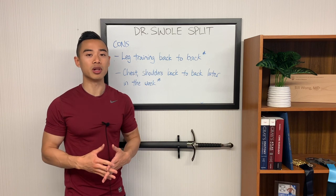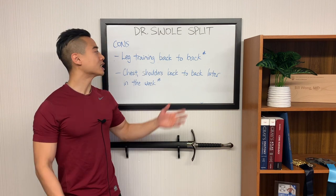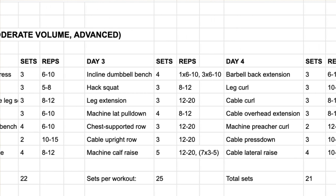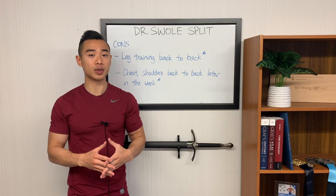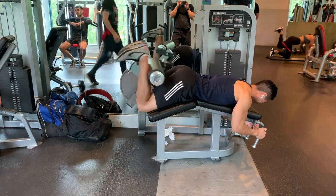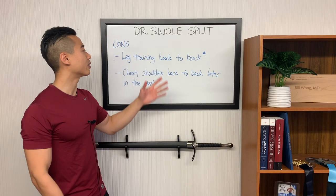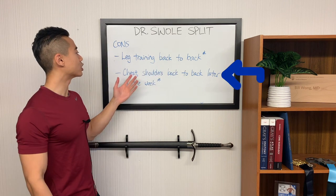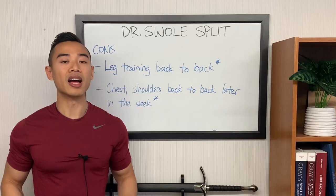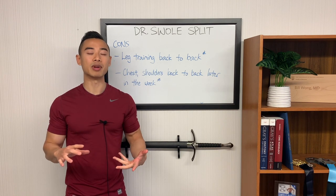Finally, let's talk about cons. First, your leg training comes back to back later in the week. However, we address this by choosing very quad-dominant exercises for day three and very glute and hamstring dominant exercises for day four, so there's no interference. As an advanced athlete, you should also be able to auto-regulate — that is, modify the intensity of your training based on how well you're feeling. If on day four you're really exhausted from day three, you can modify the weight and rep scheme. The other con is that shoulders and chest come back to back later in the week: day three has chest training and day four has shoulder training. Again, careful exercise selection and programming will get you around this, though some people with shoulder problems may notice issues.